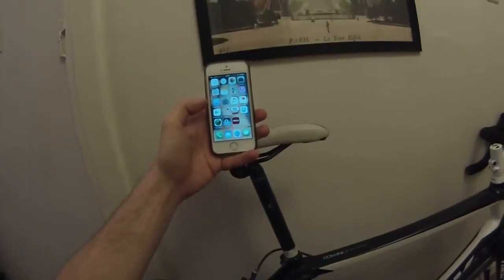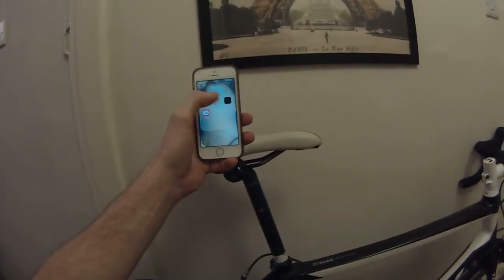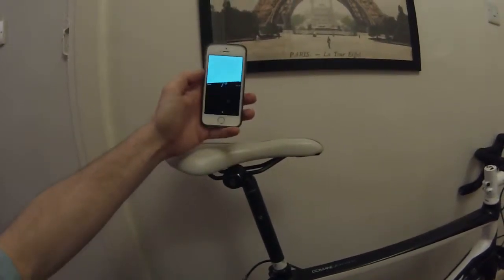Here's a cool little tip for you — iPhone 5S. Go to your extras, compass. Now there's a standard compass that no one ever uses. Slide across one, and then you've got a little spirit level.